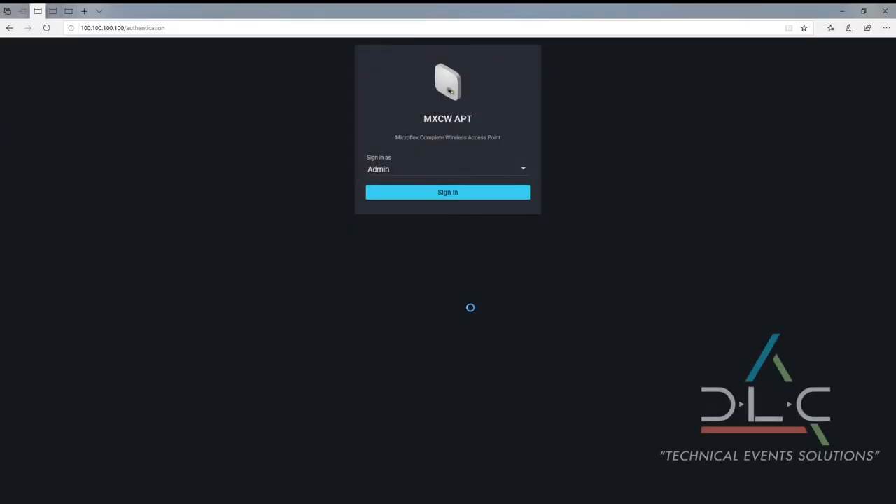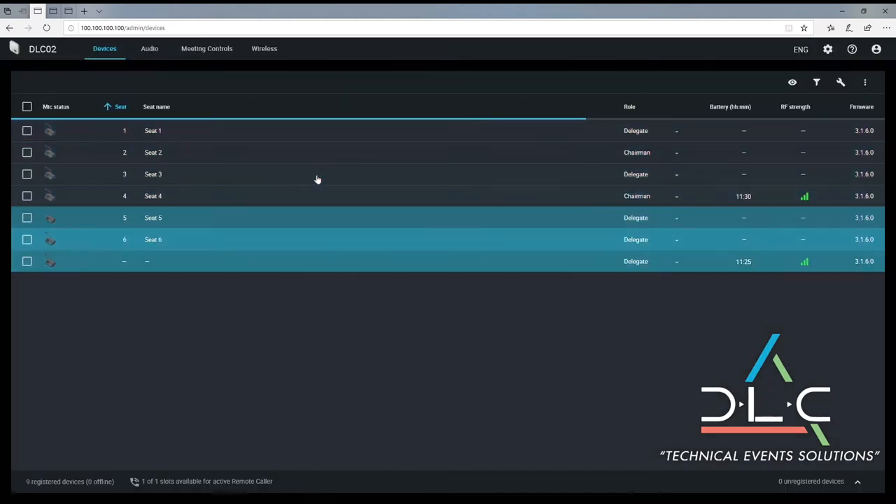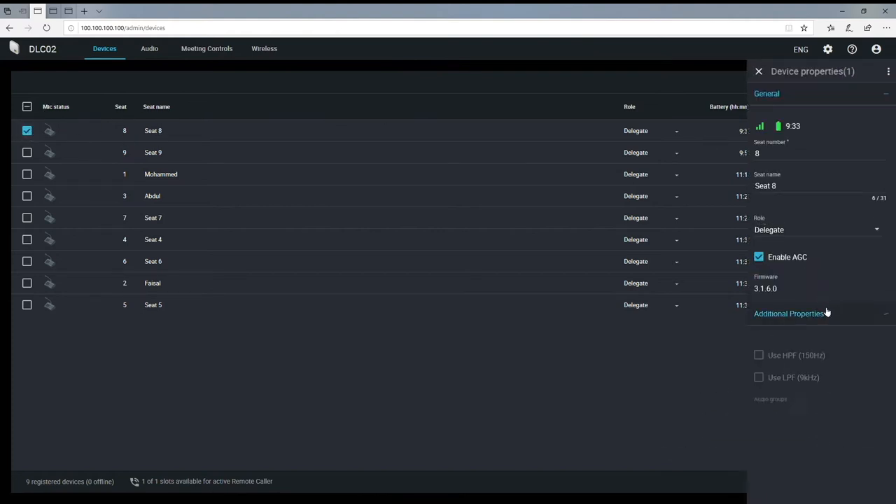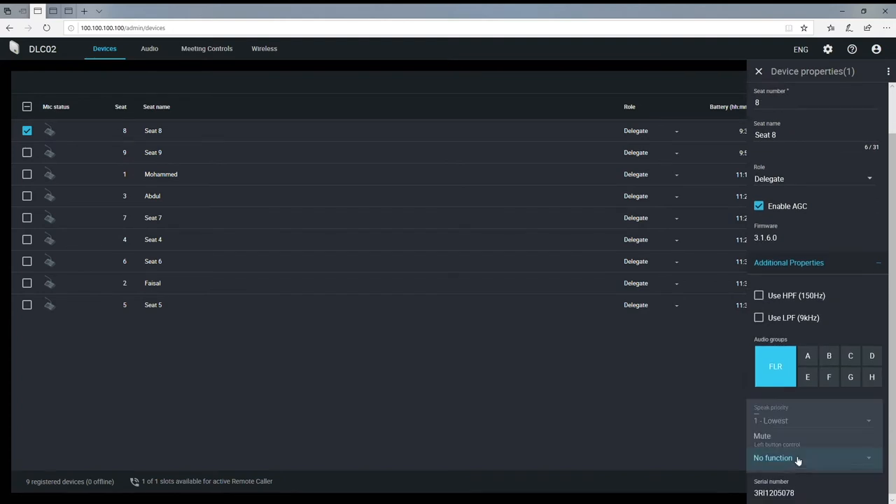Let's take a quick look at the intuitive web interface. We'll click here to sign in and we'll see all our online units. They are easy to rename just by clicking on the seat name field and typing in whatever you want. The microphone meeting role can be changed between delegate, chairman, and some other useful functions, and we can sort them according to battery life, RF strength, or any of the other fields. We can find a particular microphone by using the identify button, which will make the microphone gooseneck LED and speak button blink, and by clicking on the checkbox of any microphone, you get some additional settings to customize.